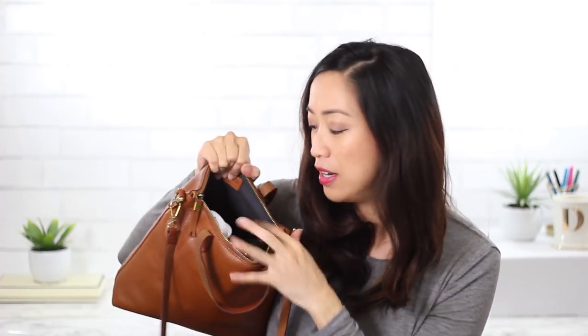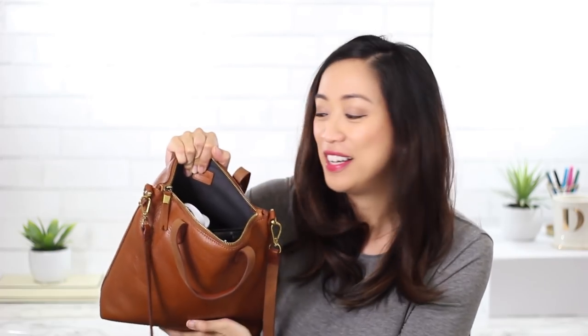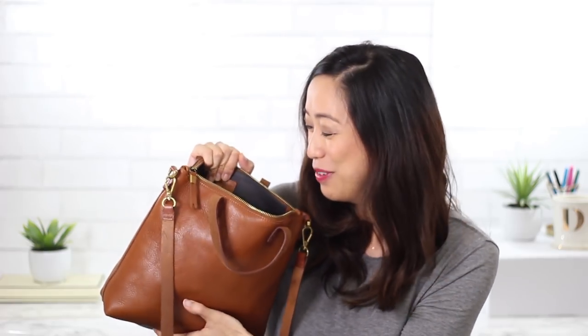Before I take everything out, I wanted to mention there are two small compartments on the side — a cell phone pocket and another one for miscellaneous things. I use those a lot so I don't have to dig around the bag for my smaller items. Now I'll show you guys what I actually have inside.